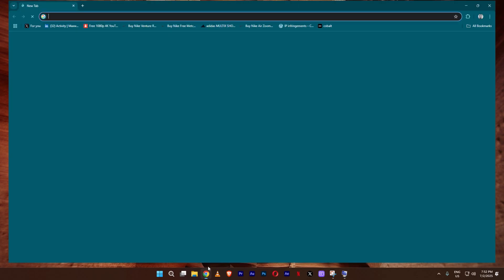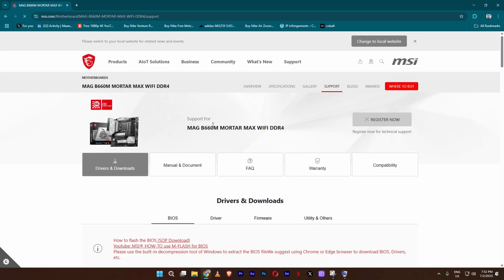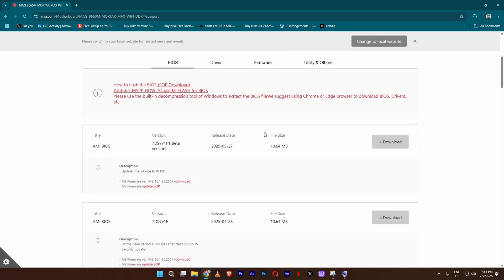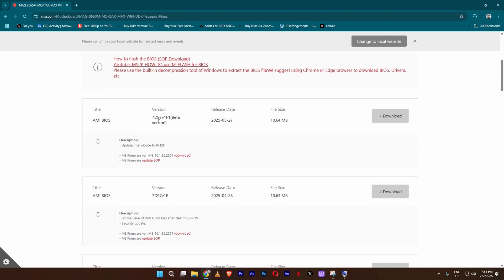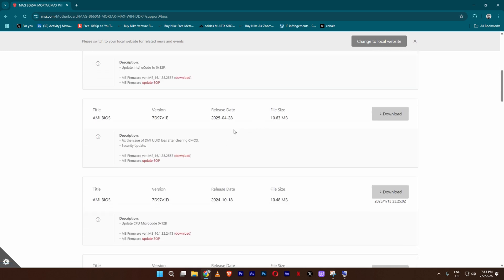I'm going to open a browser and search for 'B660M MotorMax Wi-Fi DDR4 drivers.' When you click that, you're taken to the support page where you can see all the drivers and downloads. Under BIOS, the top one is 7D97V1F1 — it's in beta, so I'm not going to download it. But there's one from the 28th of April 2025, version V1E — that's the latest BIOS in my case. So let me click download.